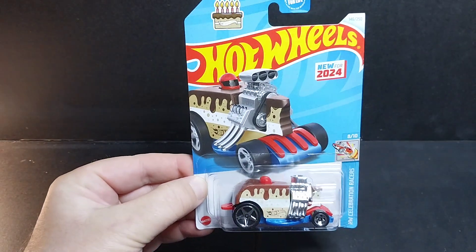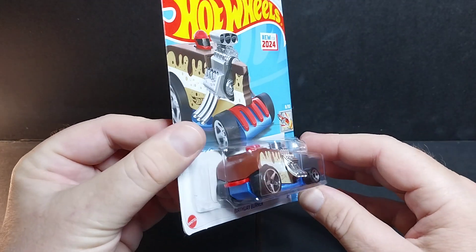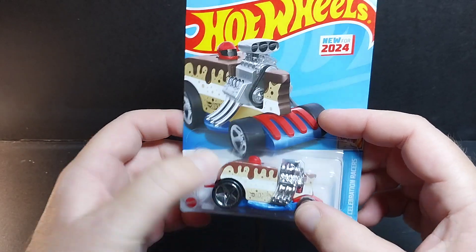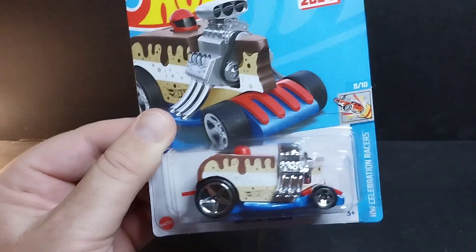Now let's take a look at some of the other stuff that I got. I got this — I didn't even know it existed. Normally I open toys because I'm a big kid, but there's one line of toys I rarely open, and that's Hot Wheels because I just like the way they look in the package. But I couldn't resist this one. It's a car like a hot rod, and it's a piece of cake. It has the icing on top, the different layers, and looks almost like a sponge cake type thing.